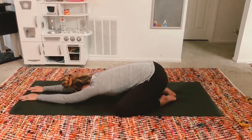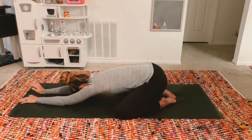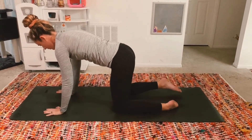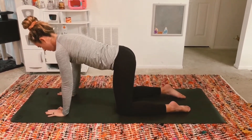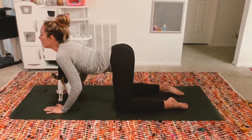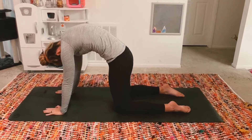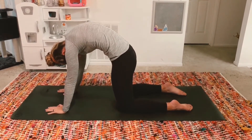Inhale to tabletop, stack your shoulders over your wrists, stack your hips over your knees. Create a long line of energy from the crown of your head all the way through your tailbone. Press into the mat and puff up that space in between your shoulder blades. Gaze is down. Inhale, exhale cow pose. Drop your belly, bring a slight bend to your elbows, broaden through your collarbone. Inhale, exhale cat. Round and curl your spine, let your head hang heavy.